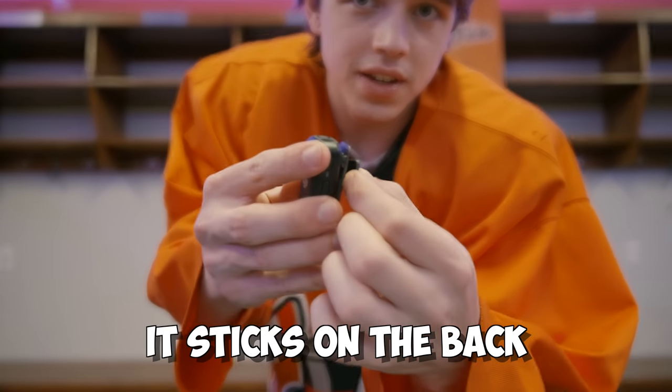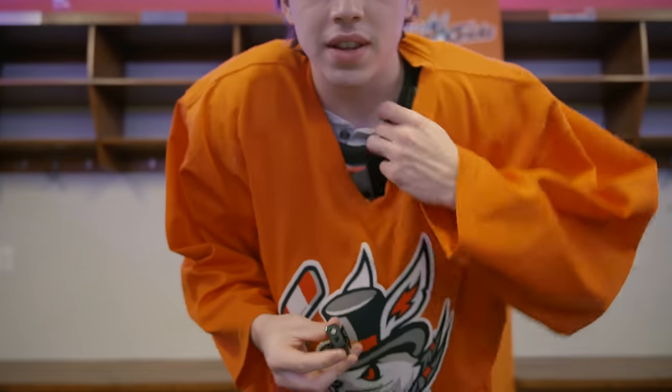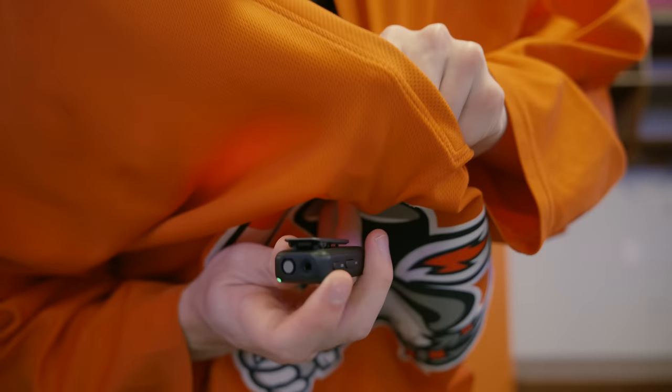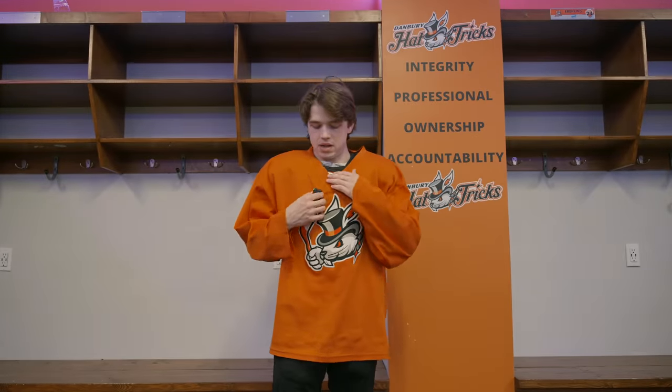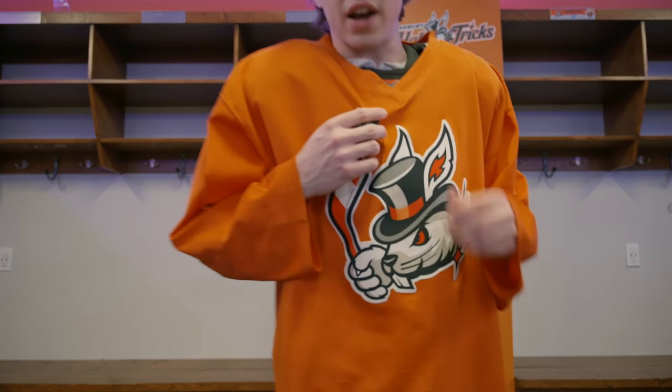This is a magnet — it sticks on the back when it comes. You take it off and then you can put this on the inside of your jersey, then find the other side and clip it on, and that's stuck. That's not going anywhere — unless you get hit. See, that's the only problem. If you get hit, that thing's flying off.